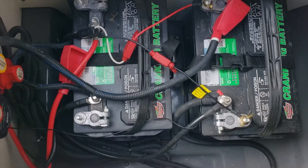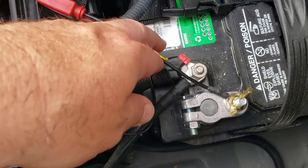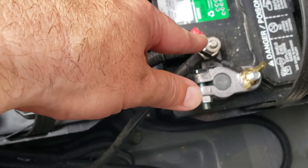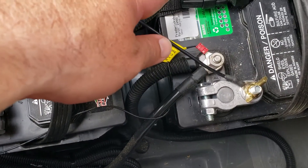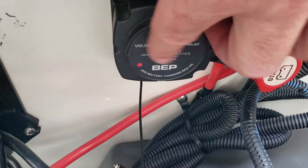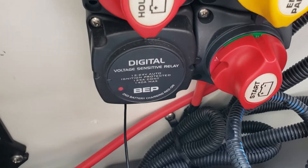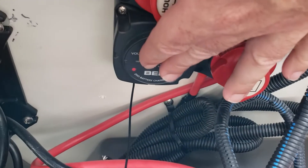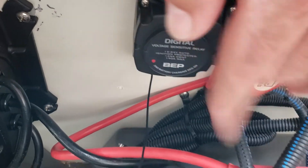Alright, we're all attached. Here's the VSR cable now connected to the negative on the starting battery. I can tell it's working because for the first time I have the LED light on — so my VSR is now working and should charge up both batteries. It already sensed that one battery was full and switched the charge over.